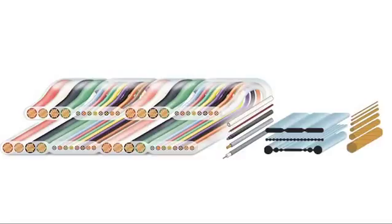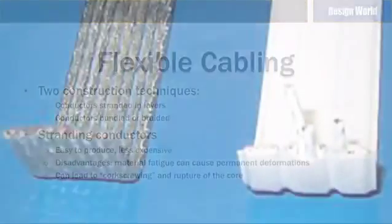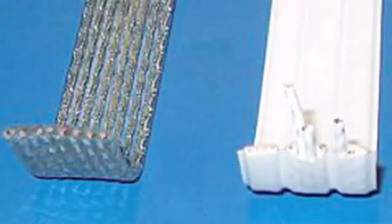Flexible cables can be divided into two types: those with conductors stranded in layers inside the cable, and those that have bundled or braided conductors. Stranding in layers is easier to produce and therefore usually less expensive. The cable cores are stranded firmly and left relatively long in several layers around the center and then enclosed in an extruded tube-shaped jacket.